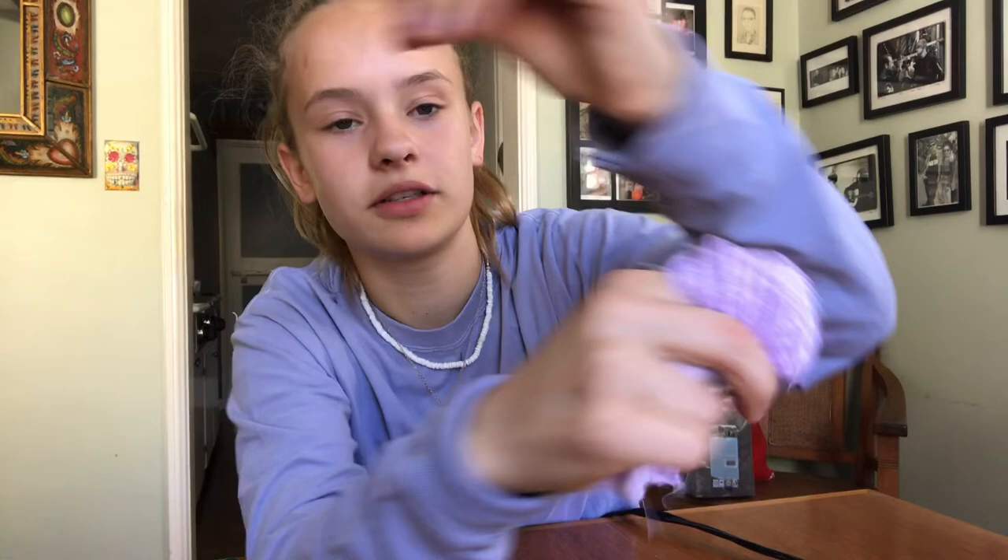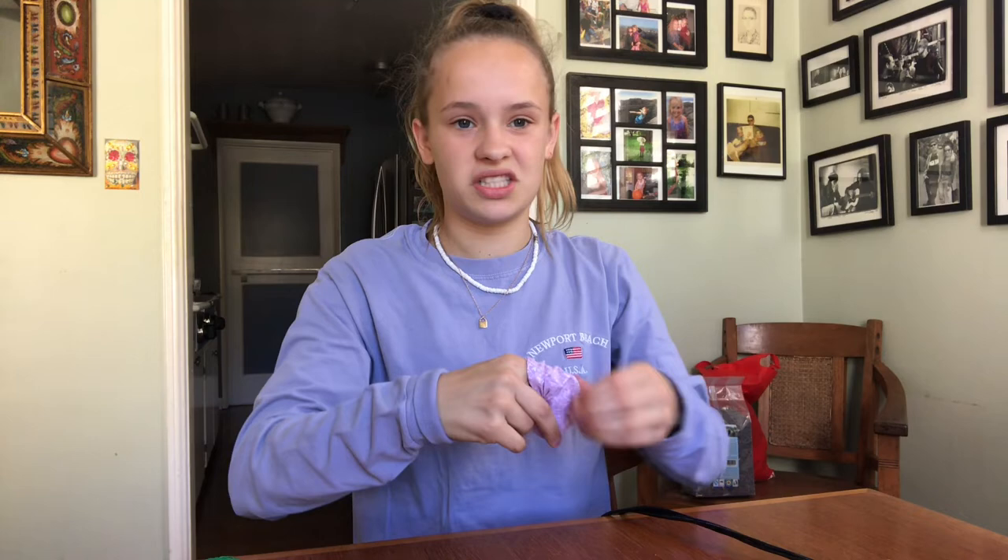Our next step is to turn this scrunchie inside out. You're going to take one edge of your scrunchie and start folding it in on itself. Then take your finger and push it through the scrunchie and pull back on the other material. This is definitely the longest part of the process — for normal scrunchies it takes me about two to three minutes, which is honestly not that long, but it's definitely longer than sewing it.